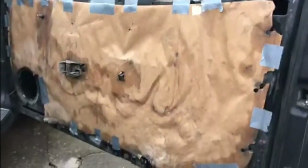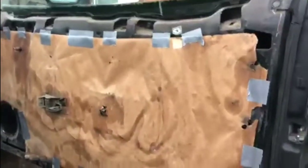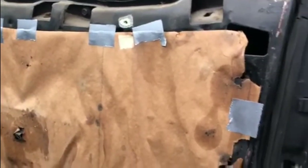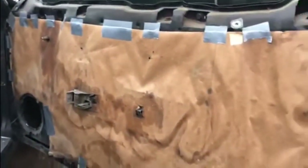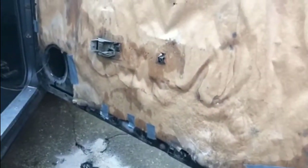That's the door protector on. As you can see I've attached a bit of duct tape — it was held on with tape originally, admittedly not much, only a couple of bits. That's the protecting card back on, all done. Just got the door card to go on now.